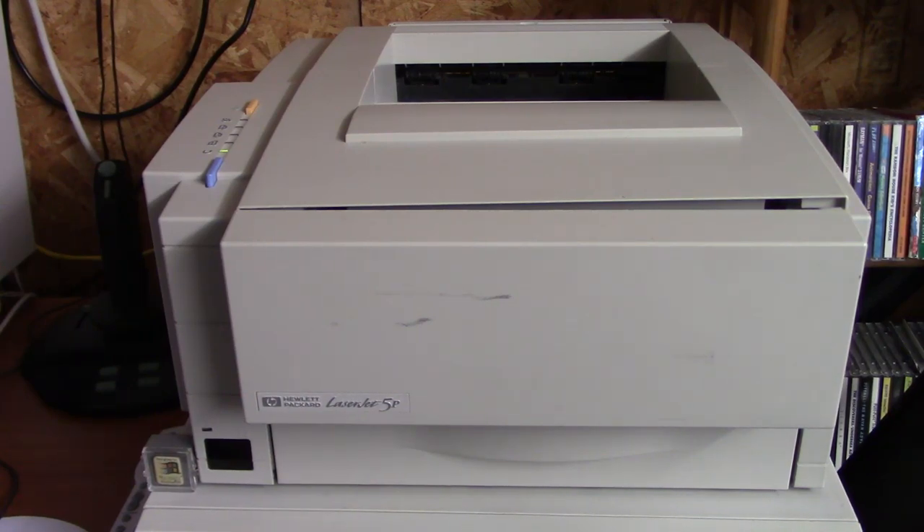I picked this up for $15 at a new thrift store that just opened up recently over in Burlington. I've been casually wanting a printer like this for a while - just any old printer I could hook up to a computer from the 90s. What convinced me to buy this one was it had a Windows test page taped to the top of it from March of this year, which was enough to tell me the printer was functional.